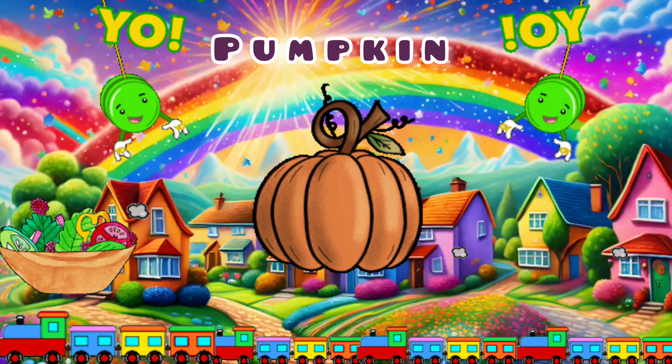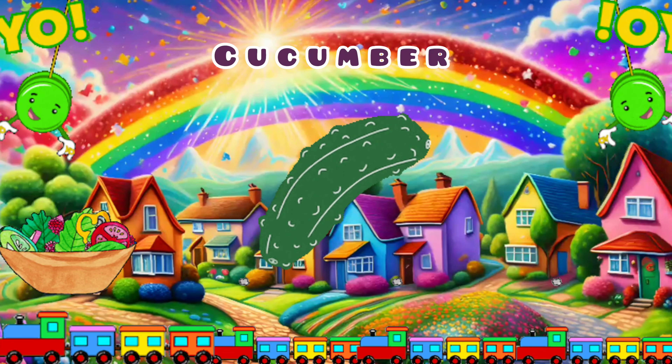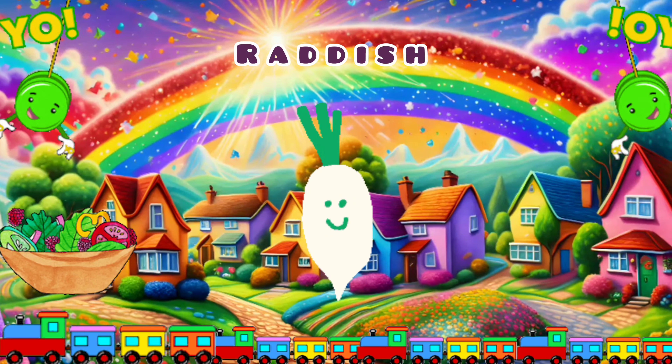Broccoli. Beetroot. Pumpkin. Cucumber. Radish.